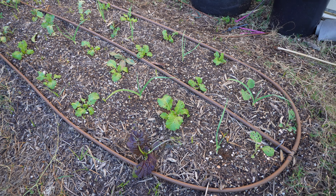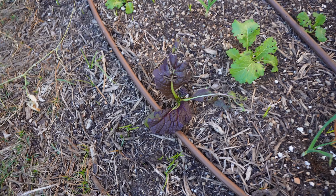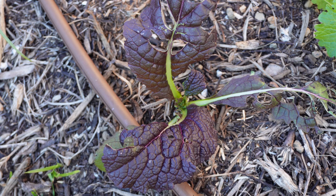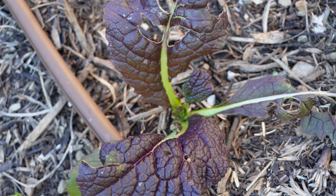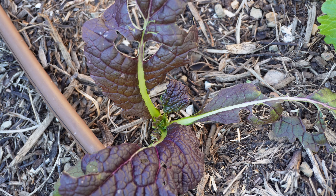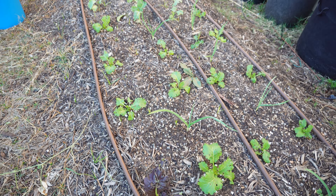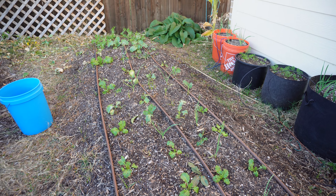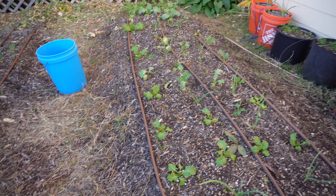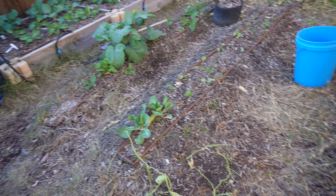We're going to start off with the not so good first. I wanted to show y'all some of the damage we've been going through with the cabbage worms, and y'all it's been crazy out here, but we got solutions for the problems. We're going to come through here with our row covers and cover up these beds completely, and we're going to do the same with these beds as well as the garden beds over there.